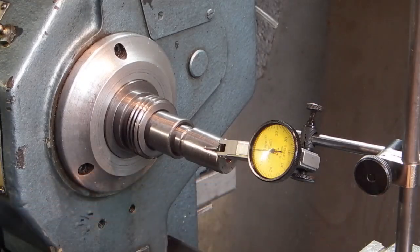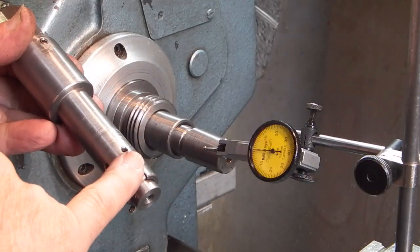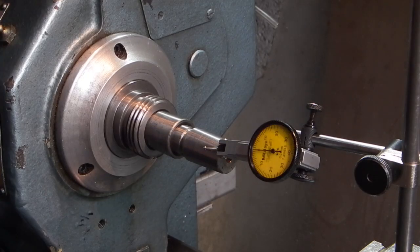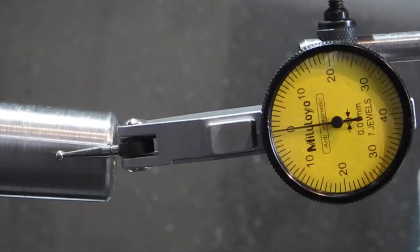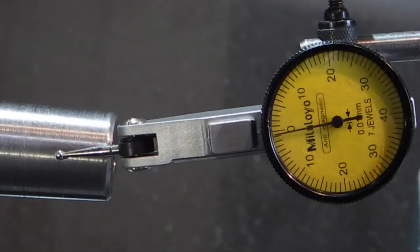I've put my magnetic base on the top slide with a dial indicator, and I'm just going to put this expanding mandrel in the headstock so I can turn the headstock from the other side through the handle. Turning the headstock, you can see the run out on that is 0.03mm, which is just over a thou — nothing like the run out when fitted in the pedestal drill. So the next thing I need to do is see with the chuck on there and a dowel holding the chuck jaws whether it still runs out.